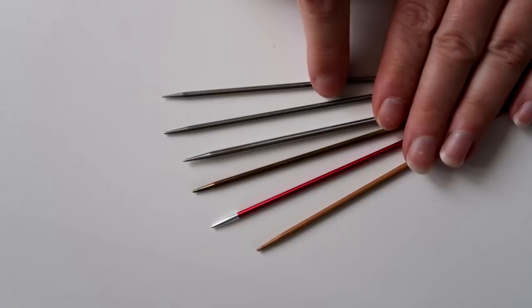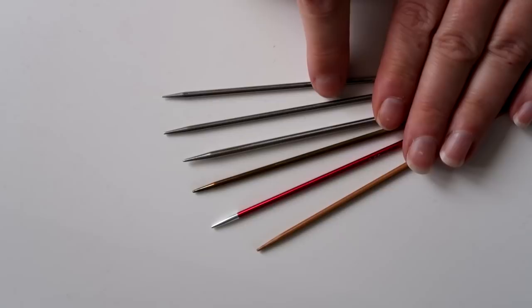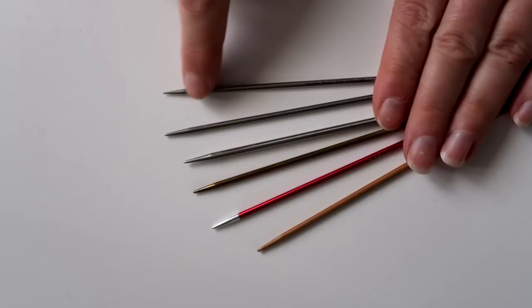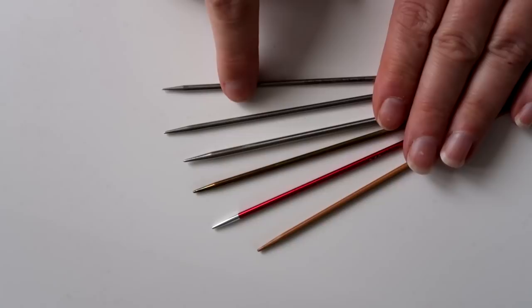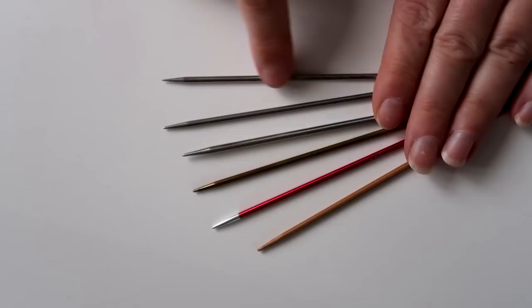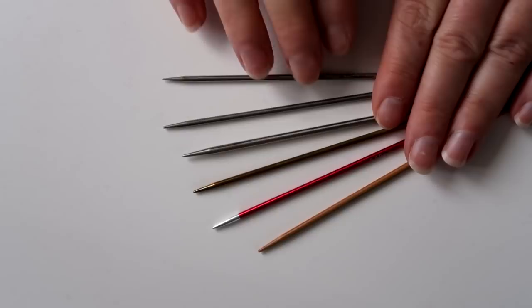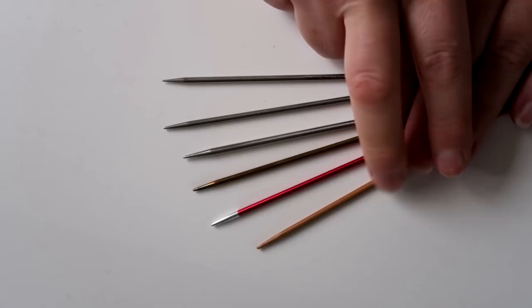And then here we have the pièce de résistance — this is my Hiya Hiya sharp that I really like to use. The sharps are always my favourite because they're really nice and pointy, and for any delicate lace I can really get in nice and close. I just love these. But if you don't like things being quite so sharp, then I'd go for something wooden. I'm sure other wooden needles are comparable to the bamboo Hiya Hiya's as well.